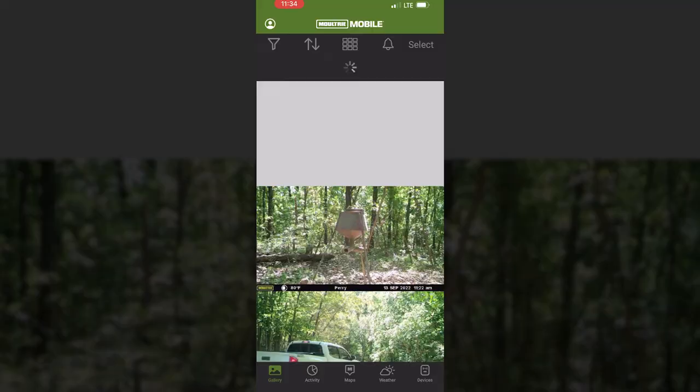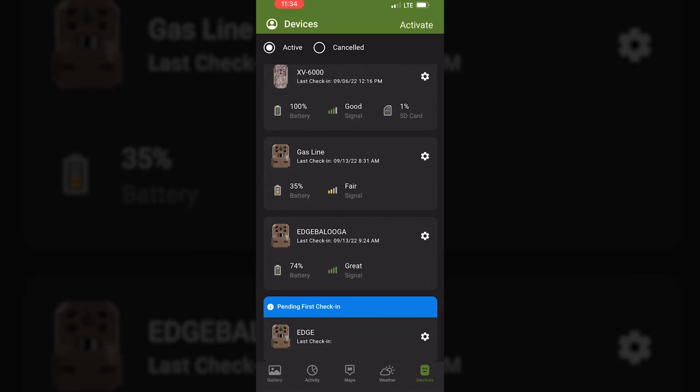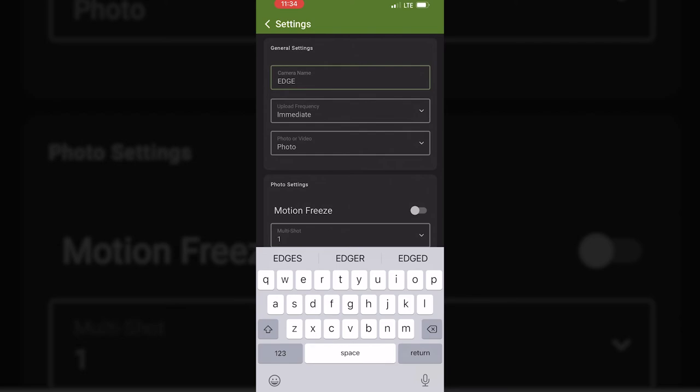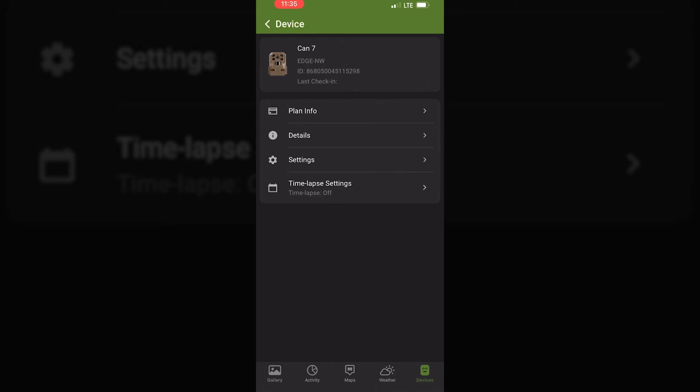You can choose how you want it to load and how often. Now the camera is activated. With the camera on, we can go in and customize your settings — you can rename it up here, like 'Cam Seven.' Go down here, pick your time and your sensitivity. I want medium because I'm probably going to put this in a field. Set the interval to five minutes, save settings, and we're good to go.